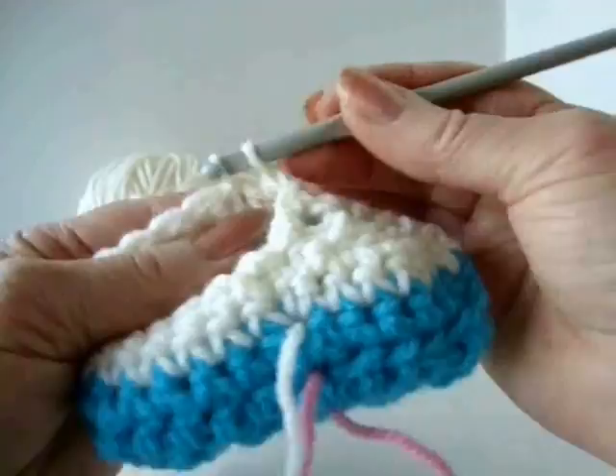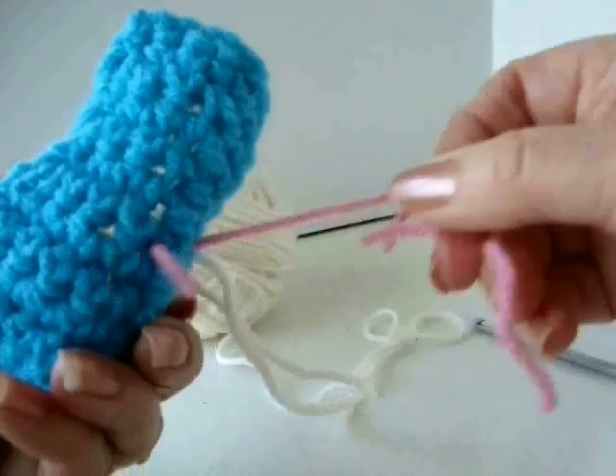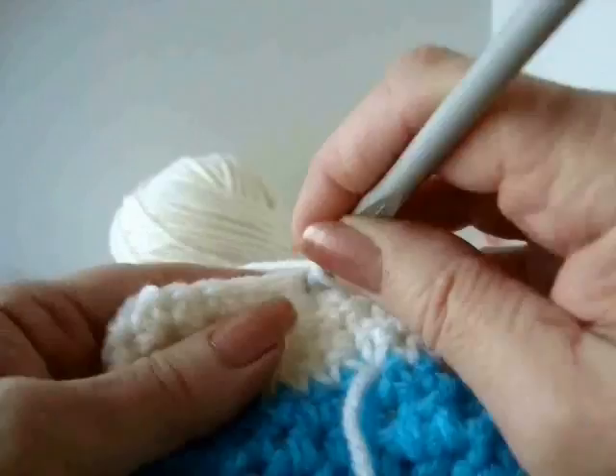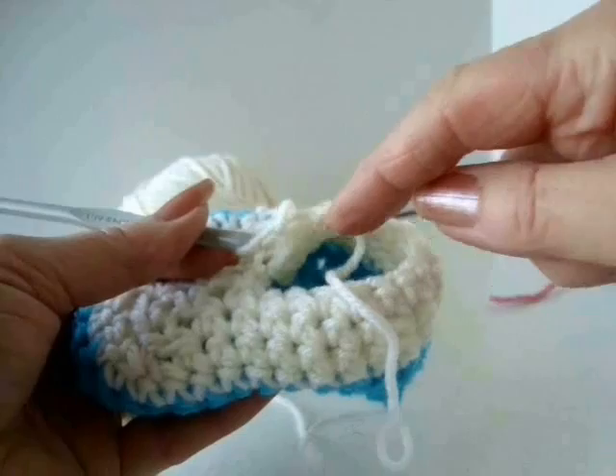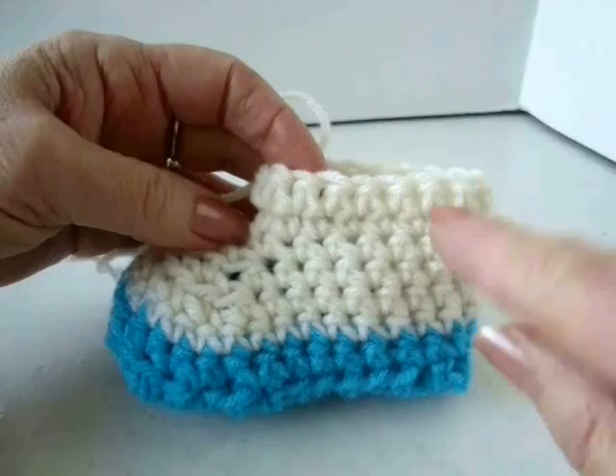Single crochet in each stitch across the row. I've worked around and slip stitched to join — you can now remove the markers. Chain one and turn, and I'm going to single crochet in each stitch around for two rows, all the way around the opening and slip stitch to join. I've worked two rows of single crochet all the way around for the ankle section.